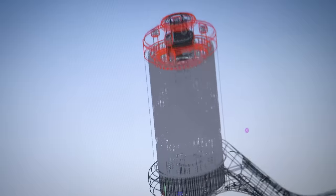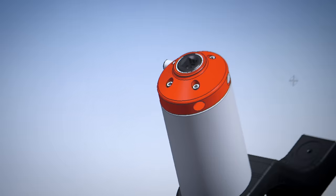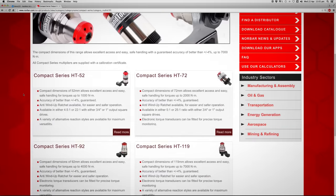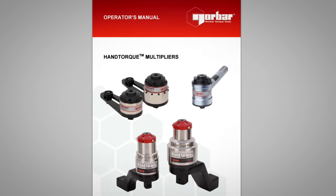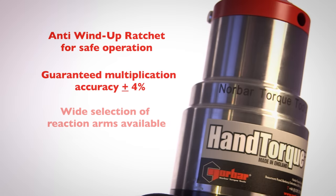Standard products are available up to 47,500 Nm or 35,000 lb-ft. Each product in the hand torque range has a product page on the website where technical specifications and operator's manuals can be accessed. The Norbar hand torque is the most comprehensive multiplier range available.